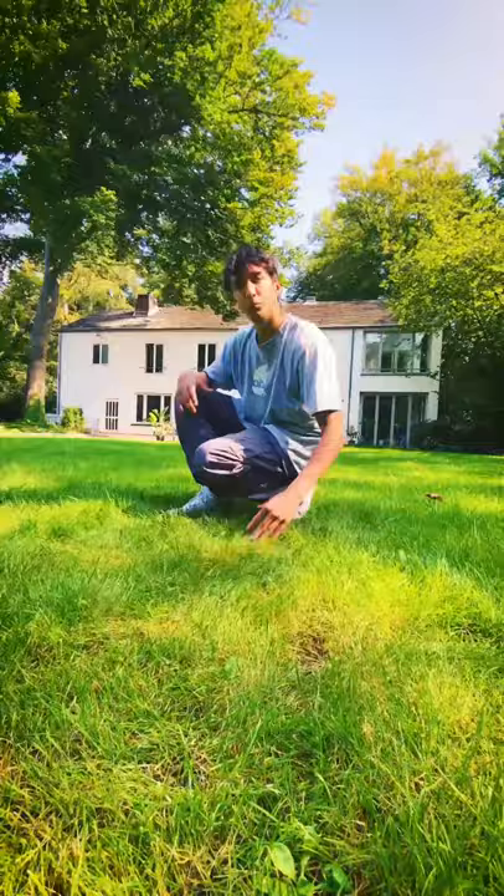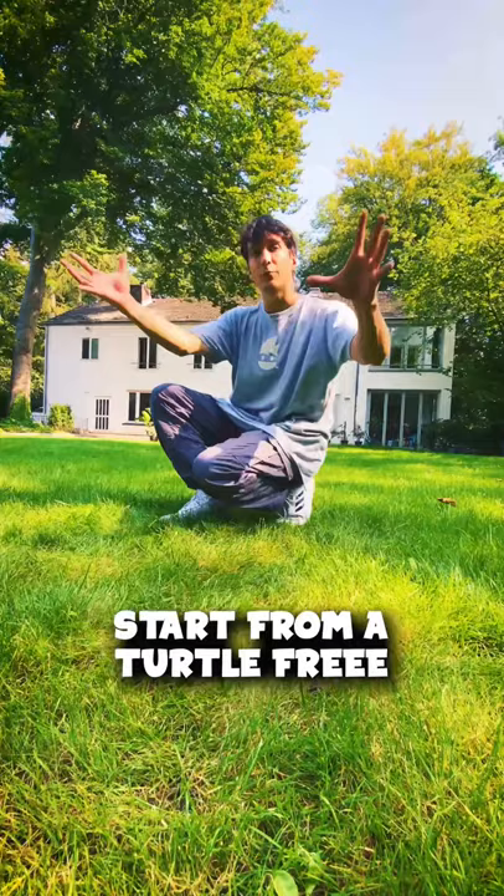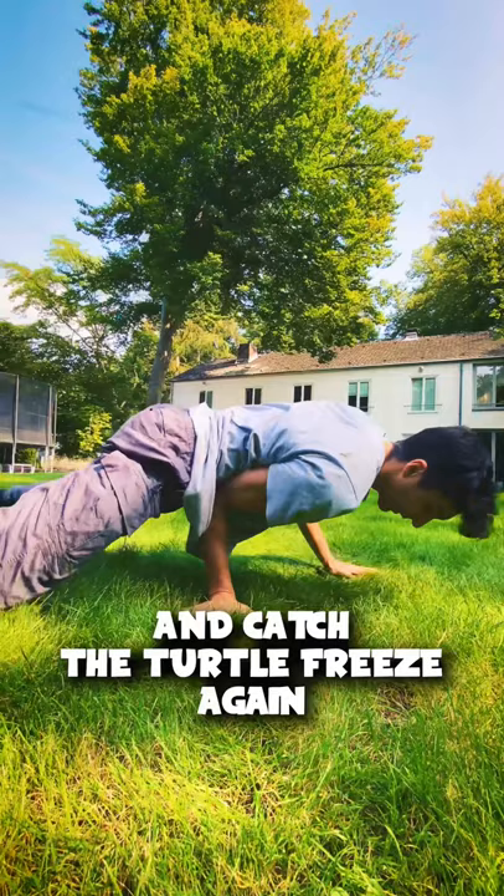After the side freeze, push your arms very strong in this way. Put everything together — start from a tater freeze, go to a side freeze with your legs wide and push. When you land on your back, really bounce your legs up as strong as possible, and at the same time turn very quickly and catch the tater freeze again.